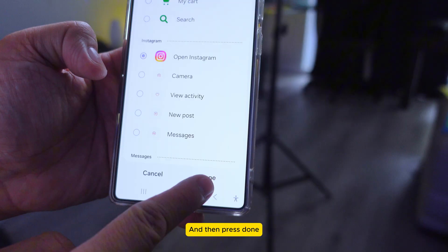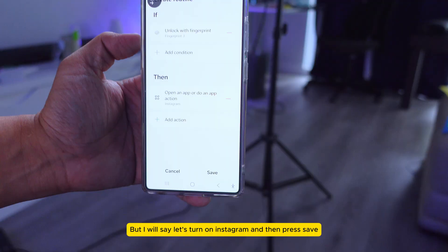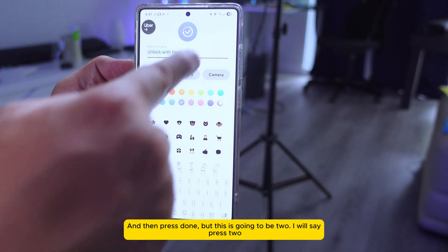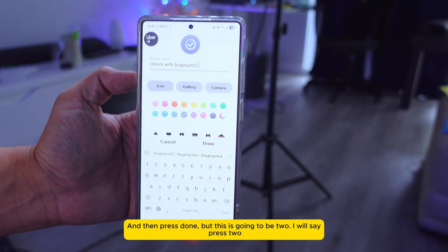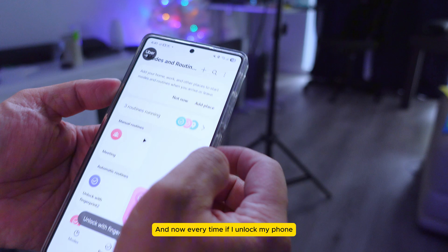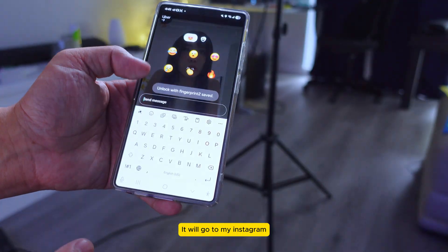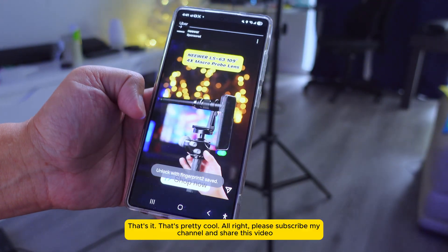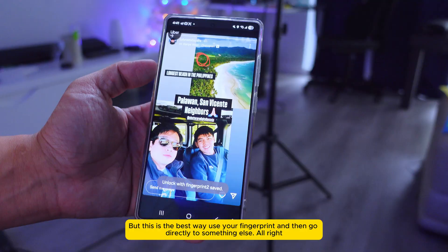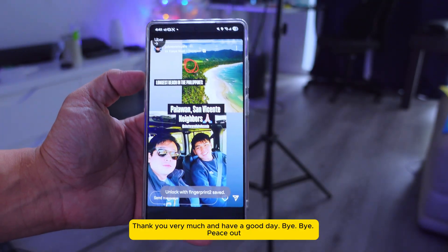Press Done, then press Save, and then press Done. This routine is set to fingerprint number two. Now every time I unlock my phone with that finger, it will go directly to Instagram. That's pretty cool! Please subscribe to my channel and share this video. This is the best way to use your fingerprints to go directly to something. Thank you and have a good day!